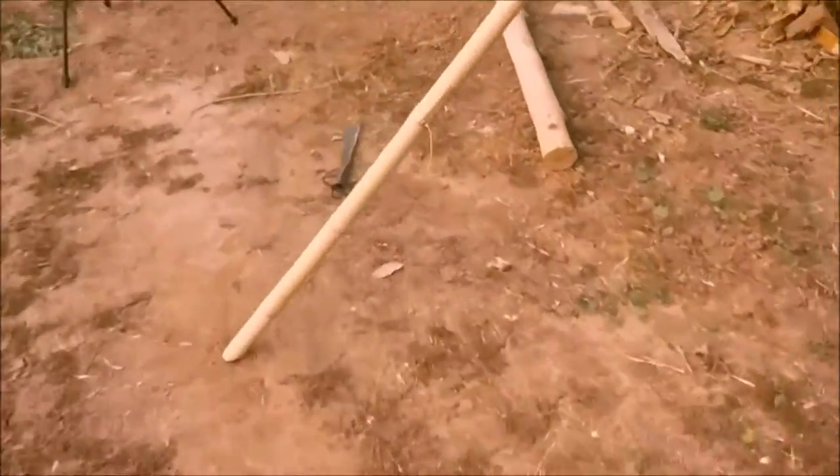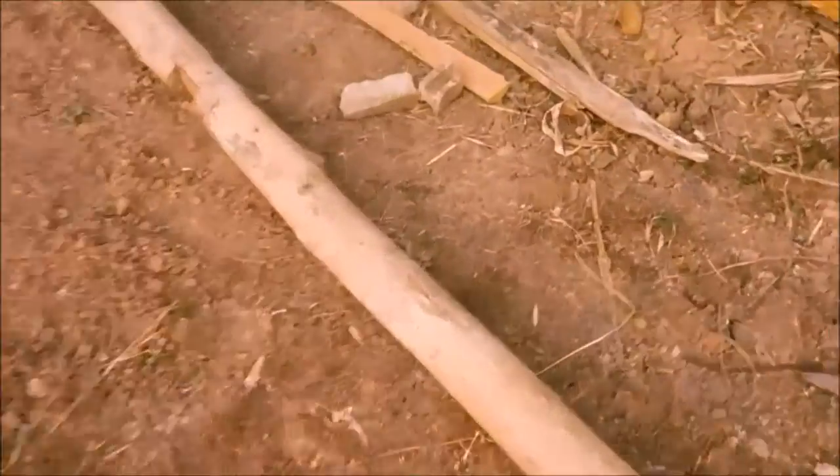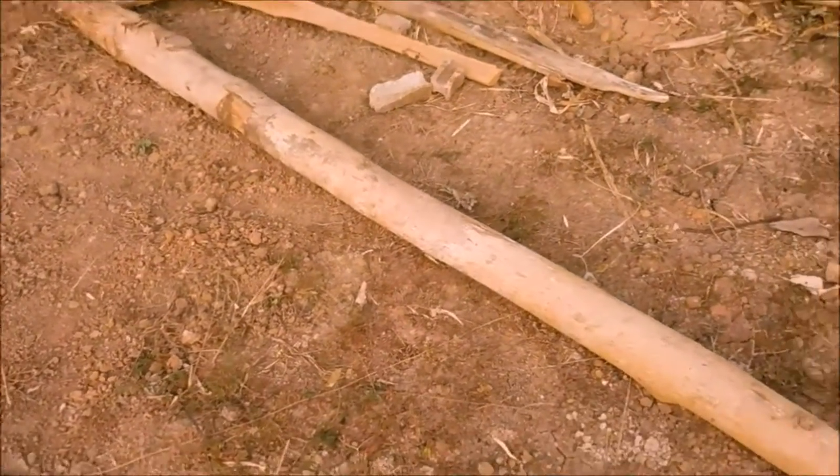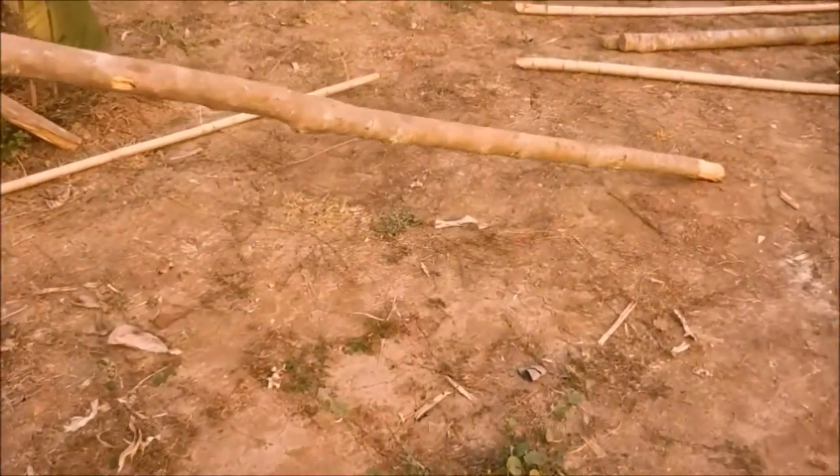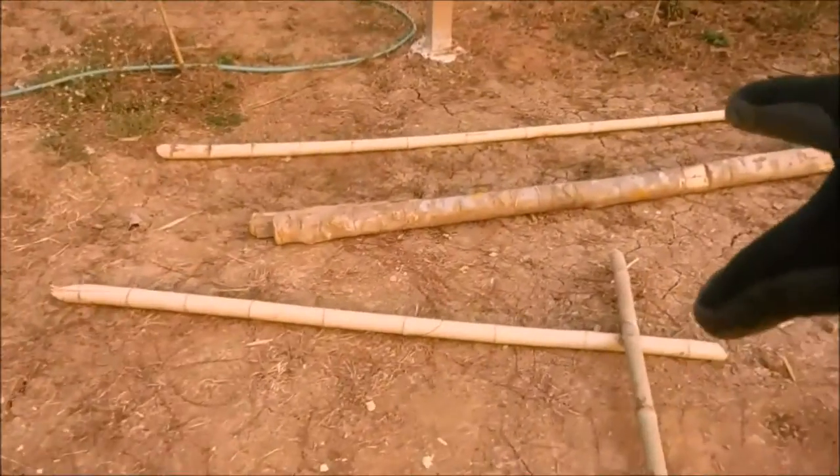On this side I've got another heftier piece I've just brought in — again, seven to eight feet long, three to four inches in diameter. So I've got one, two, three, four more poles — two heavier set poles.